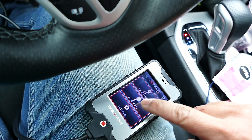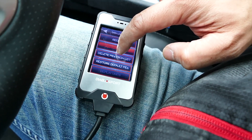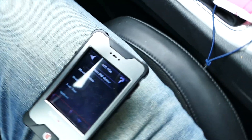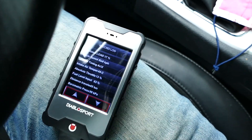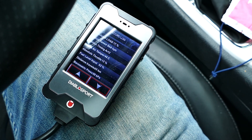Select scan tool, press continue, select data logging, then press add PIDs to list. Select the PID groups, then add in the additional PIDs that Hemifever requested. When done adding the PIDs, click the back button to save the PID selection.